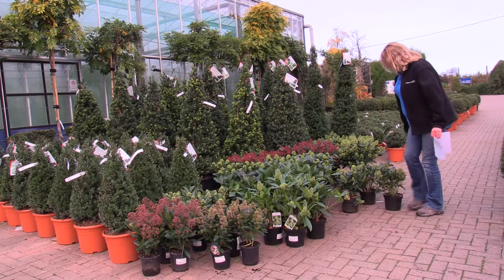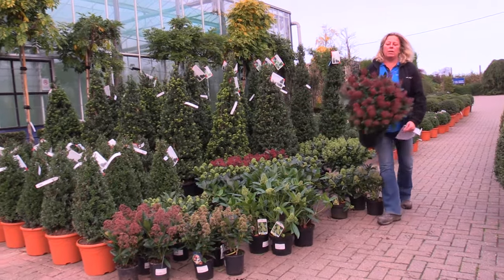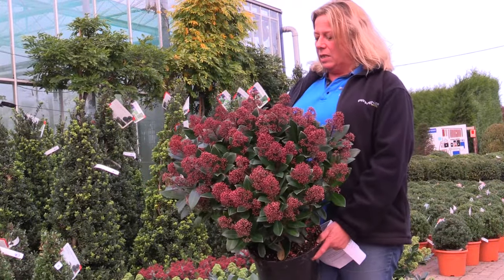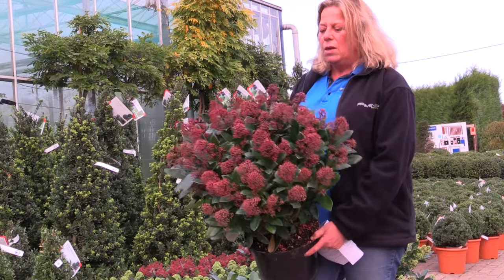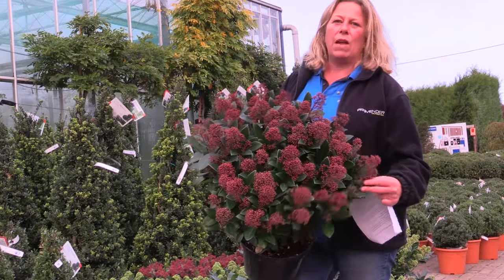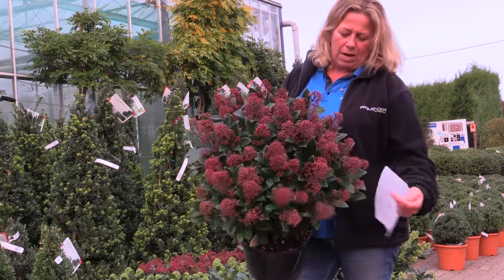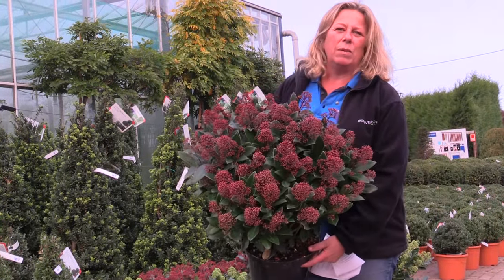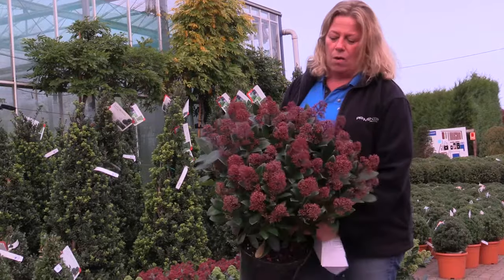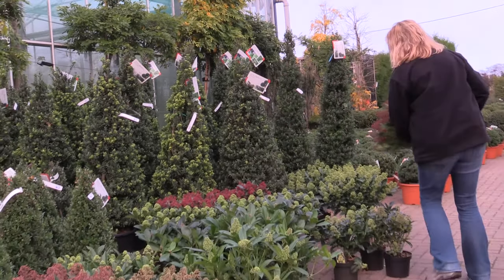Obviously the most well known of the skimmias is the Rubella, which comes through at this time of year as a lovely plant absolutely packed full of buds. It'll hold these pinky buds all the way through to February or March and then flower with lovely white scented flowers. Like any skimmia or ericaceous plant, once it's flowered it really does need a bit of a feed, so always feed with a good ericaceous feed and plant in ericaceous compost. You can't really go wrong with Japonica Rubella — there's a whole lot of bud on there and it's going to give you an extremely good show.